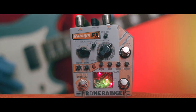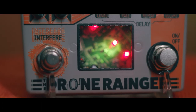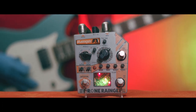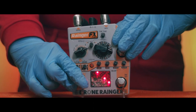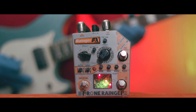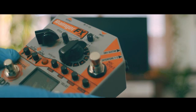So what is the Drone Ranger? Well, at its core it's a modulated digital delay. With one caveat: there are two independent fully tunable analog generators, or drone generators as I like to call them. You can further manipulate the drones via two foot switches.